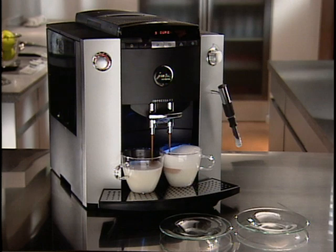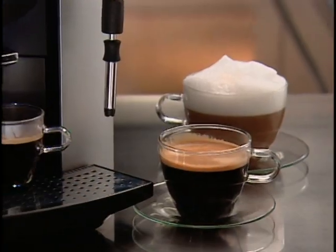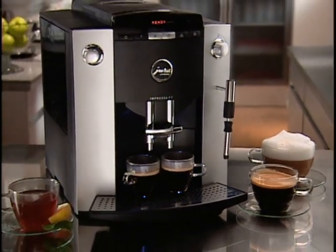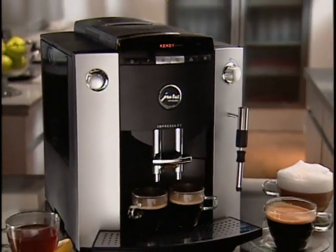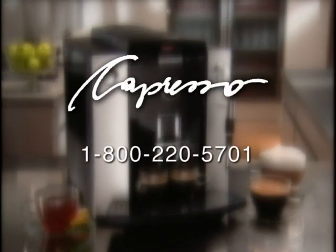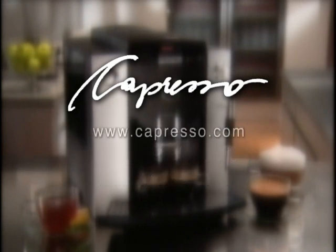Jura Capresso's Impressa F7 makes your coffees the way you want them. It's smart, user-friendly, and brews all your coffee drinks perfectly every time. It's the perfect system, perfect taste. Should you have any further questions regarding your F7's use and care, please see your local Jura Capresso dealer, contact the Jura Capresso customer service department at 1-800-220-5701, or ask your questions online at contact@capresso.com. You can also visit our website for additional product information at www.capresso.com.